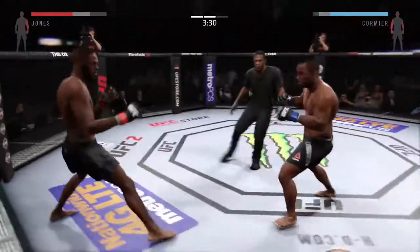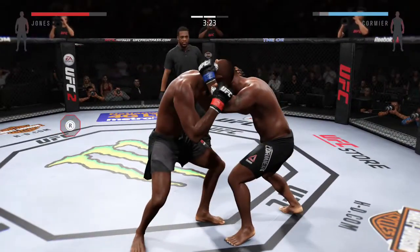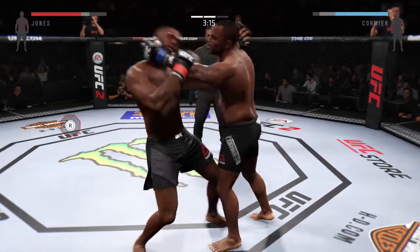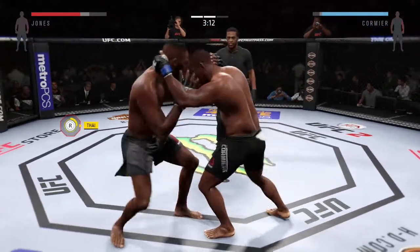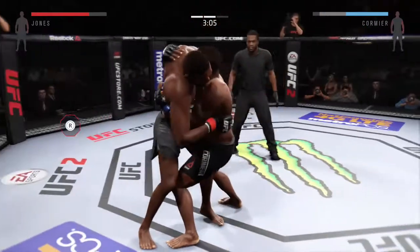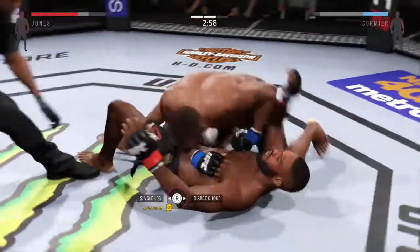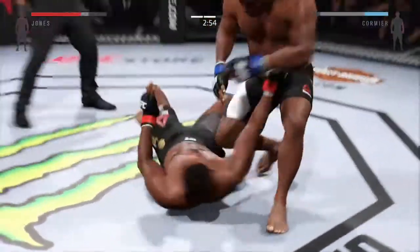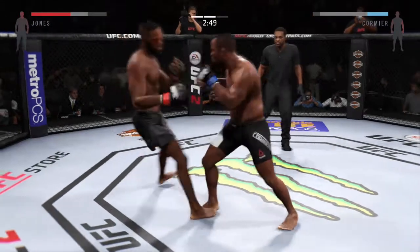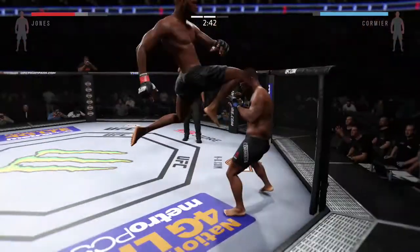He did a nice job blocking the head kick. Jones gets him in the plumb, tying up in the clinch. One overhook, one underhook — and he's moved to his back. What a big suplex, that's some wrestling right there. Back up again. Tagged him — Cormier with the strong combination. Big hook, the flying knee.